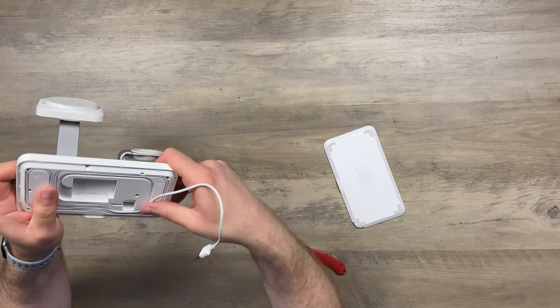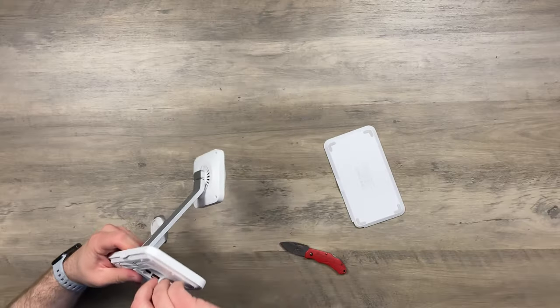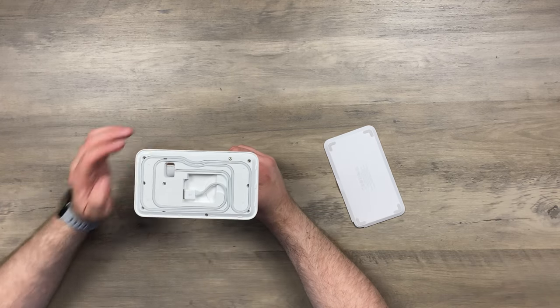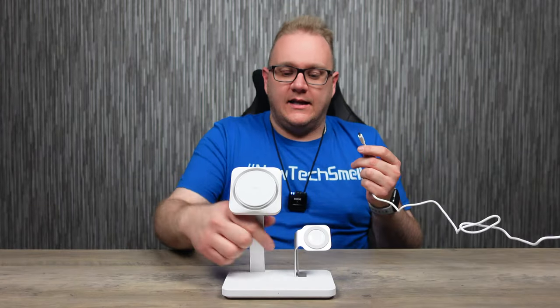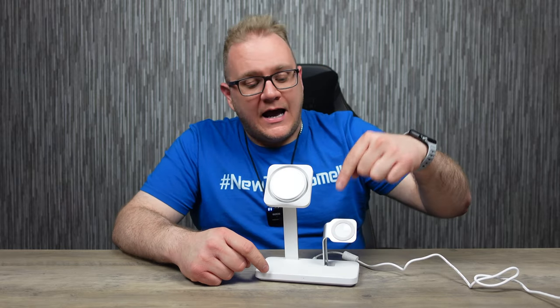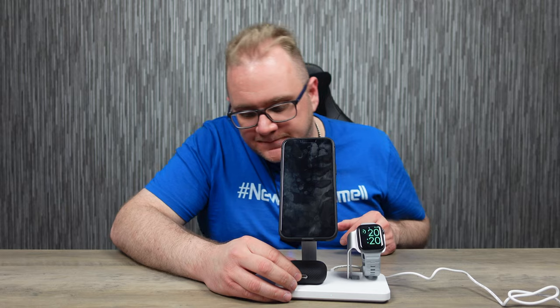This works well with a standard-length Apple Watch cable. If you remember the first-gen Apple Watch charging cable — that three-meter cable — that's not going to work here, it'd just be way too big. But with a standard cable, it's fantastic. You put the back plate back on and there you go. It's just one power source — one power cable into the back powering the phone, the wireless charging pad, and your Apple Watch. iPhone, AirPods — three-in-one, job done.